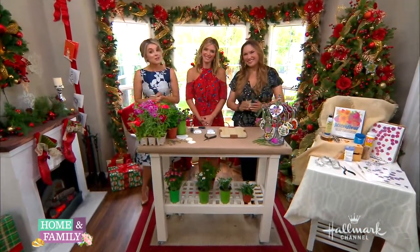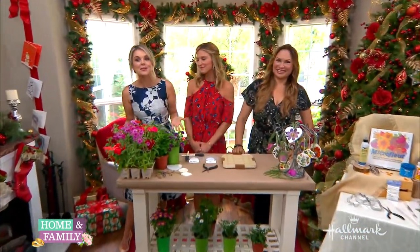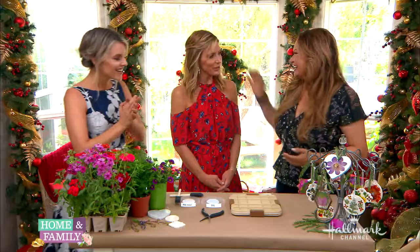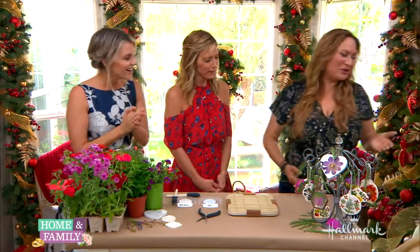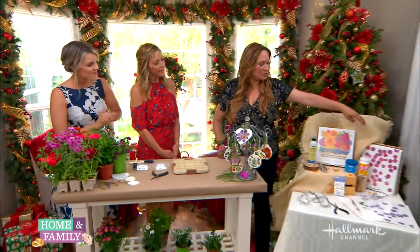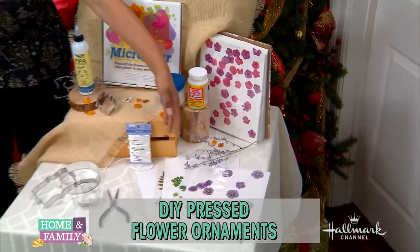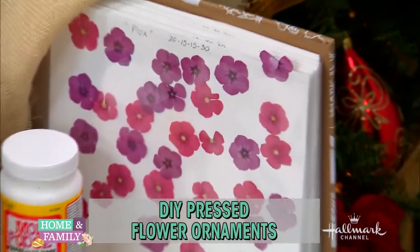Here at Hallmark, it's never too early to start thinking about Christmas. Here to show us how to make your summer flowers bloom into Christmas ornaments is Shirley Bobshaw. It's been so much fun pressing and drying flowers — look at this display of all these different beautiful flowers that you can press, and many of them are available right now in the summer.